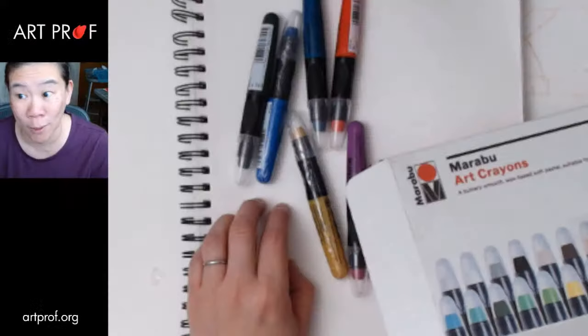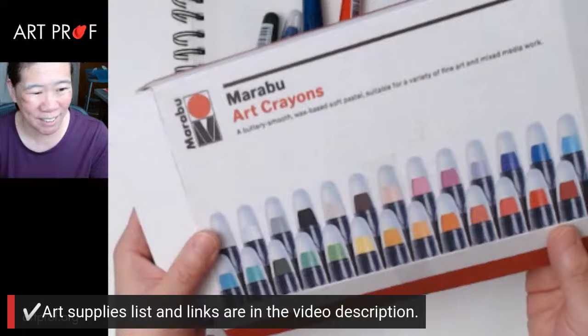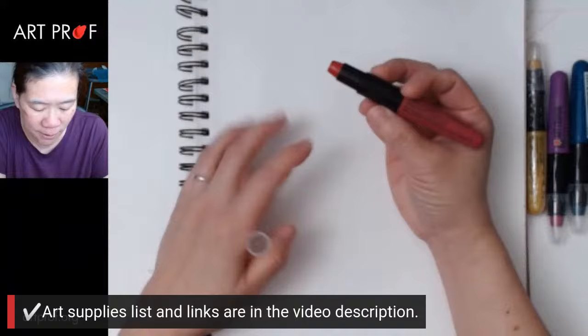These are Marabou crayons and I have never used these before. So you're going to get to see my very first reaction, and then we'll do a quick portrait sketch. Let's just test these out on my sketchbook first so I can see how they function, because I'm pretty used to the Caran d'Ache crayons, but these seem a little bit softer.